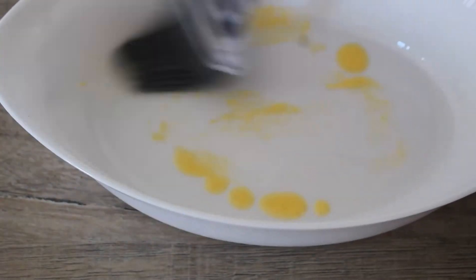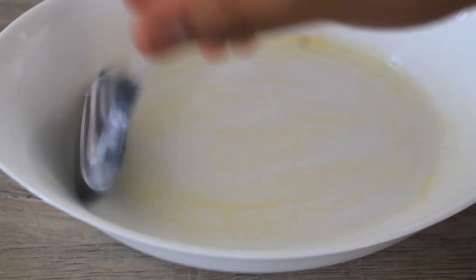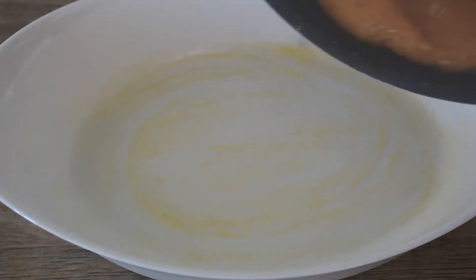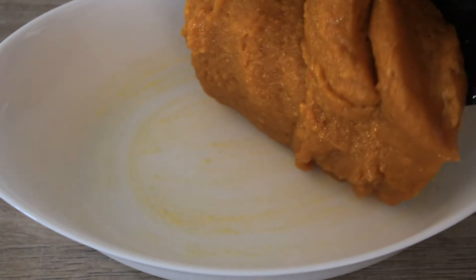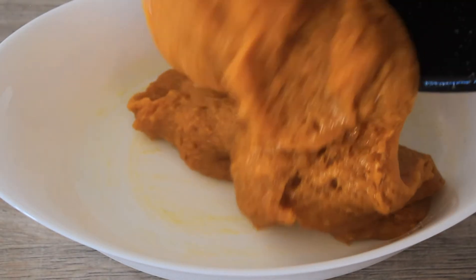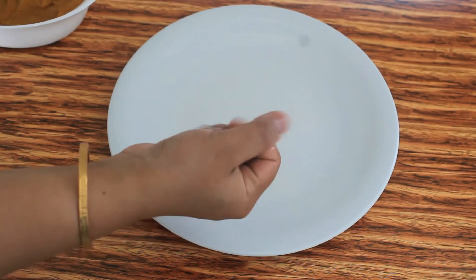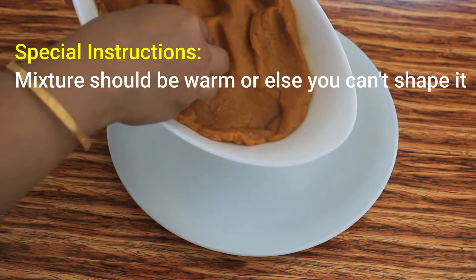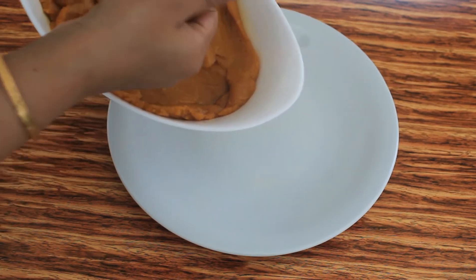Now grease the pan with ghee and transfer the prepared mixture. Let it cool down. Apply ghee in your palms, and while the mixture is still warm, take a small portion of it and make it into a ball shape.